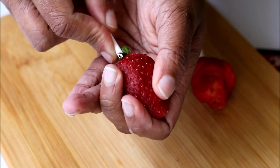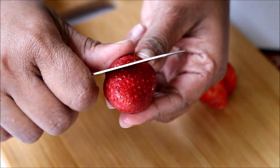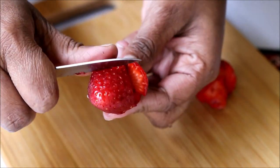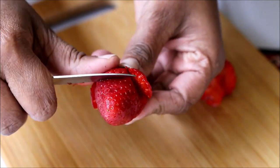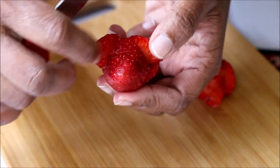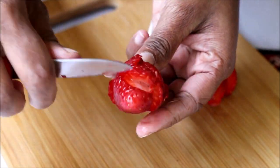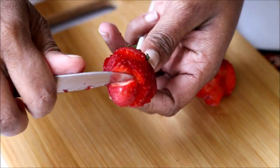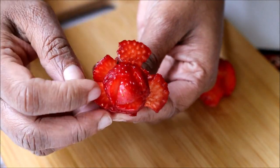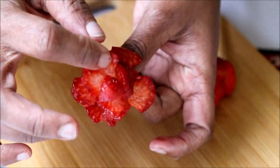Let me show you one more. I inserted a lollipop stick and start making the petals. If you have a professional vegetable carving knife, you can make these petals really beautiful. But that's okay — even our simple kitchen knives can do wonders. Our beautiful strawberry roses are ready.